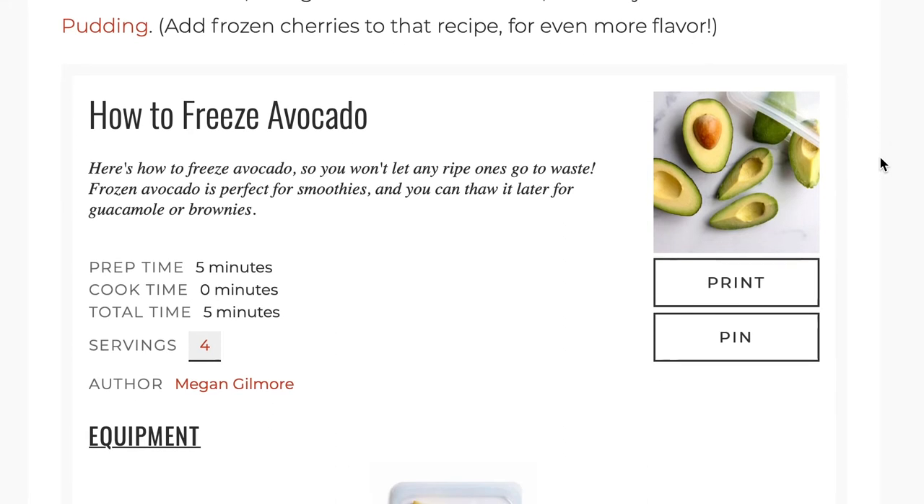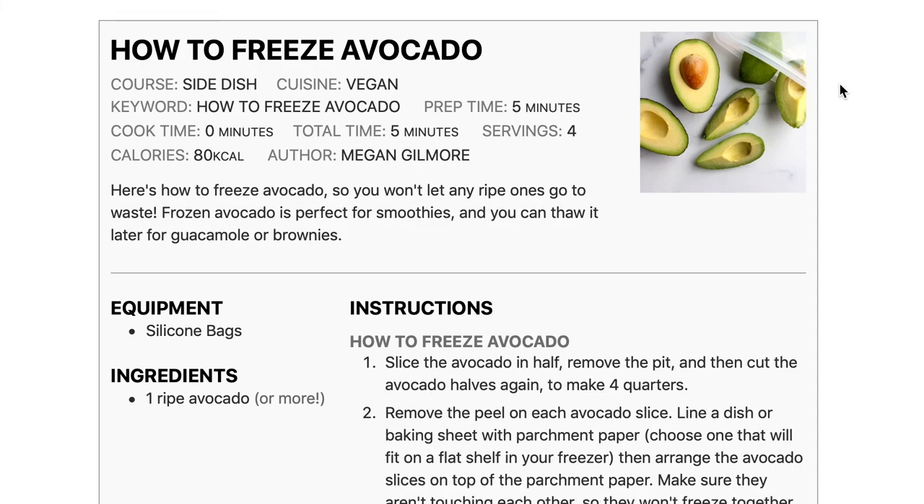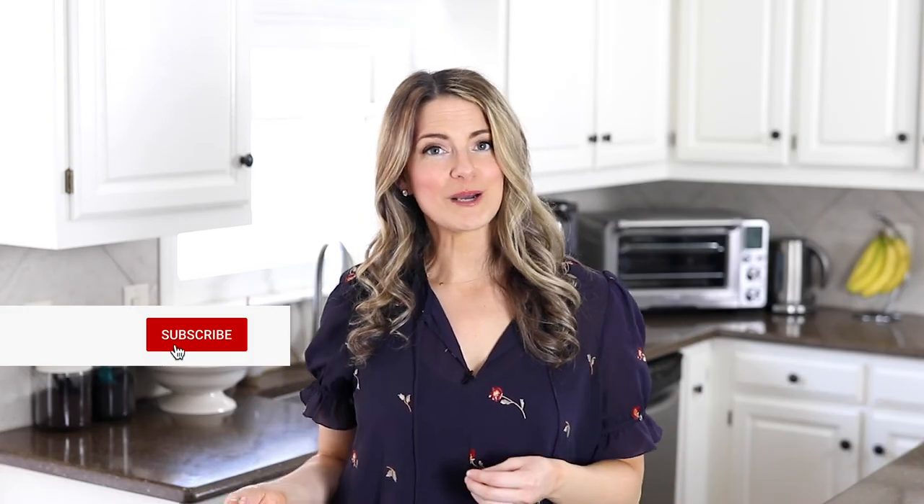I hope this tutorial has been helpful and will help you avoid wasting any perfectly ripe avocados in the future. You can always find the step-by-step tutorial with photos and the printable recipe over on my website detoxinista.com. If you enjoyed watching this video, be sure to subscribe to my YouTube channel and check out my other videos for more quick and easy real food recipes.